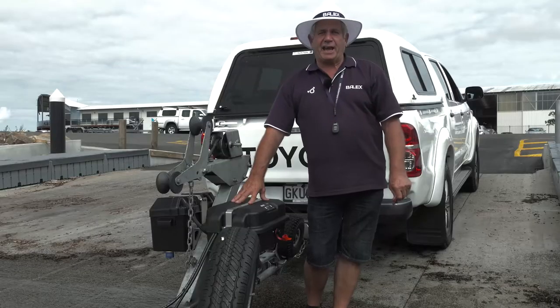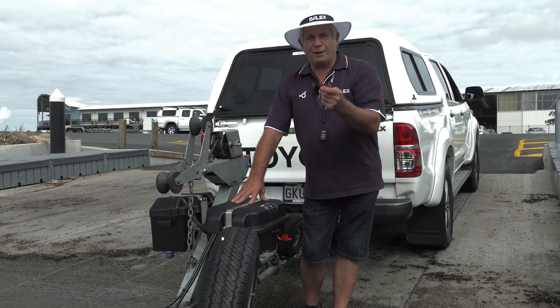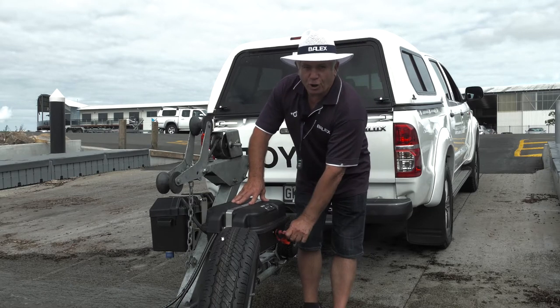Now I'll show you a few simple steps on how to retrieve your boat with the Baylex Automatic Boatloader. First of all, take your battery isolator key and insert it into the switch and turn the unit on.